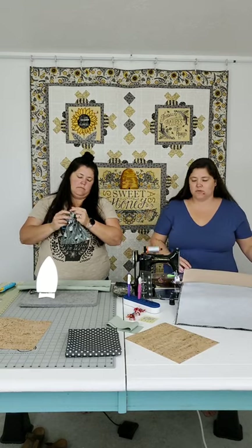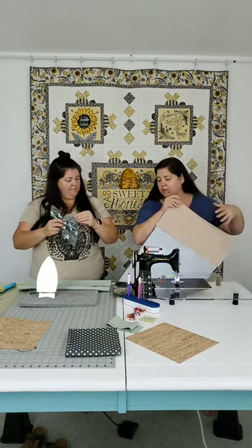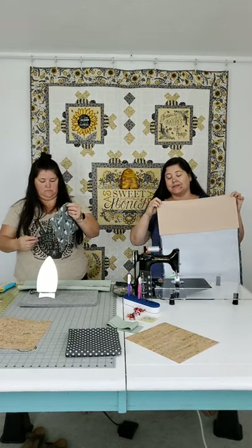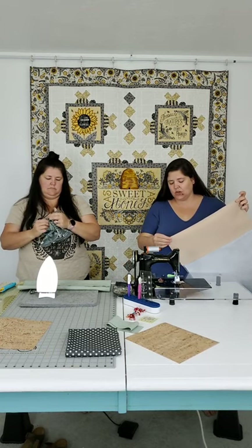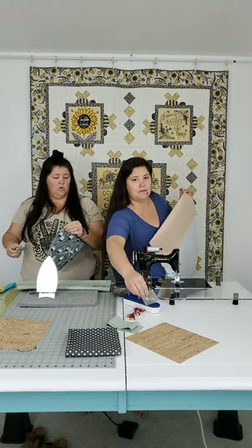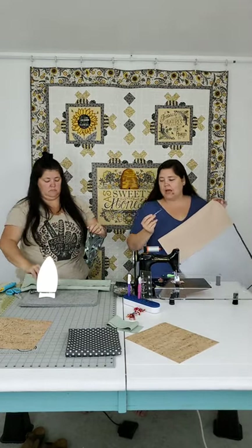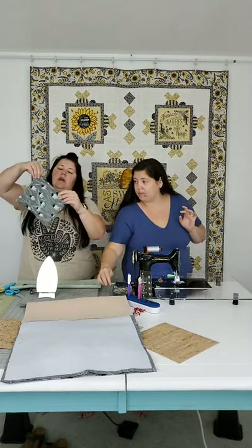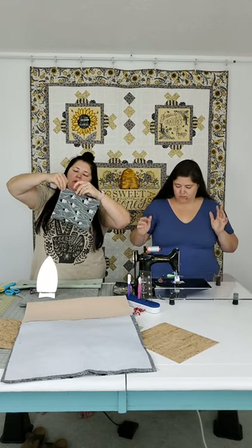This is our tote bag put together. Our next step is going to be the box corners. For this bag I want a two and a half inch box - I brought a two and a half inch square template. We're going to box both the lining and the exterior. I've turned the pocket right side out - now I'll fold in that seam allowance at the opening and press it, then when it gets stitched down to the lining it will close up that opening.